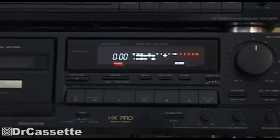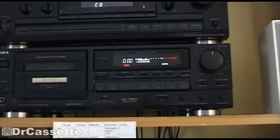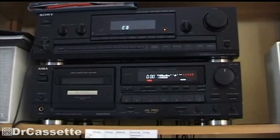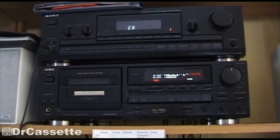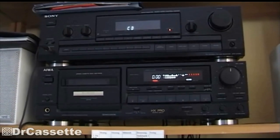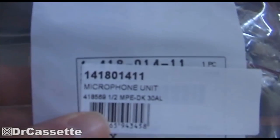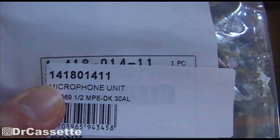I wanted to fix this camcorder, so I had a look on the internet and I found a very good manual on how to repair it, how to replace the microphones. I'm going to provide the link to that site in the video description. Basically, the biggest problem was to get my hands on some replacement microphones. The camcorder is using miniature microphones, and the Sony part number is 141801411.